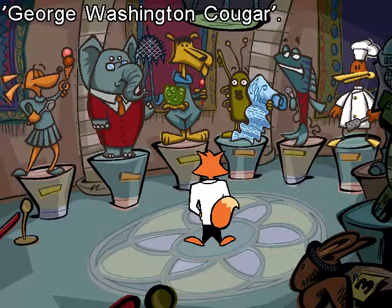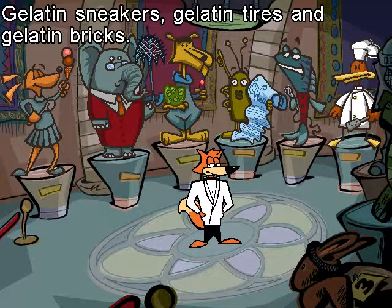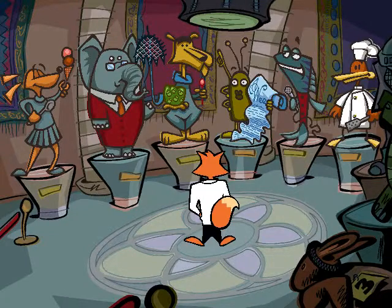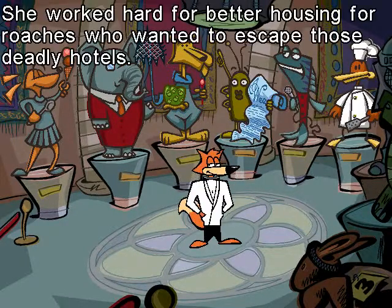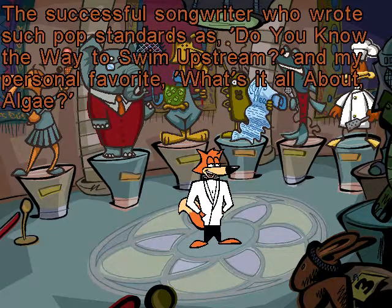George Washington Cougar! An inventor who found 101 uses for gelatin! Gelatin sneakers, gelatin tires, and gelatin bricks! They don't last, but the inventions look cute when they wiggle! Bella A Bug! Who worked hard for roaches' rights — better housing for roaches who wanted to escape those deadly hotels! Burt Barracuda! A successful songwriter who wrote such pop standards as Do You Know the Way to Swim Upstream? And my personal favorite, What's It All About Algae?